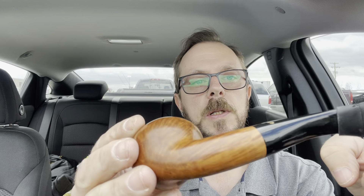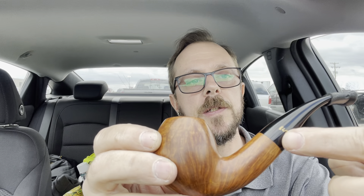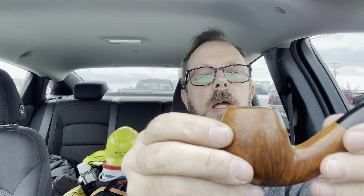I gotta say that for the money I think Stanwell does the best job — just consistent quality. I've never had a problem with any of them and there's some unique stuff out there. For example, I have this one and it has no markings on it, but look at that green. I only buy the Stanwells with the metal inlay. There's just something about that that I thoroughly enjoy aesthetically.